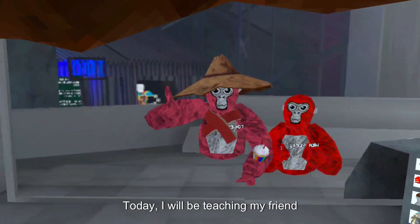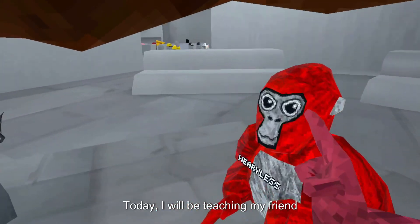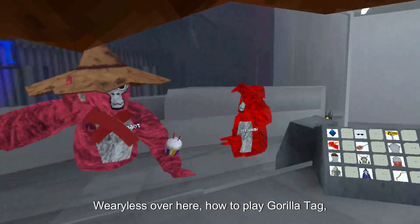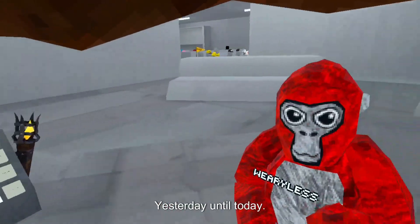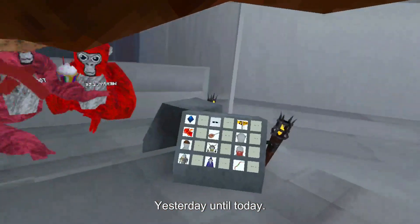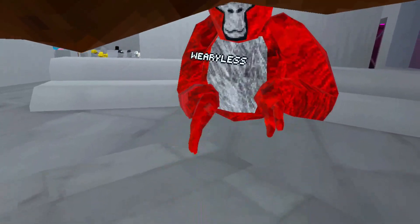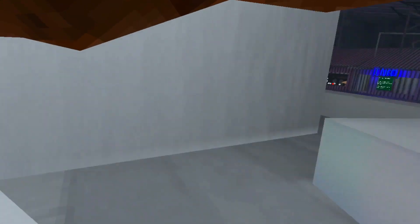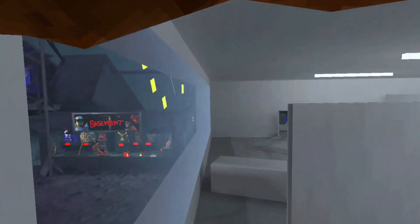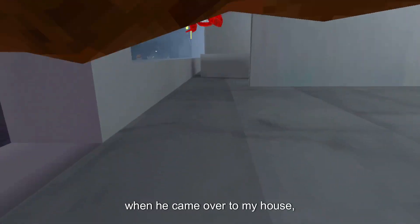Hey guys, welcome back to another video. Today I will be teaching my friend Weariless how to play Gorilla Tag because he's brand new to the game. He got the game yesterday and hasn't played until today. He's already a little bit good — he watched JaymanCurly, so he probably learned a lot, and he also played on his friend's VR when they came over.